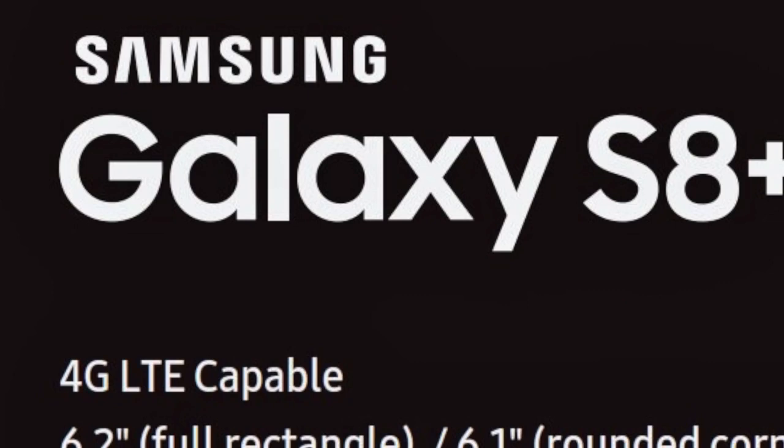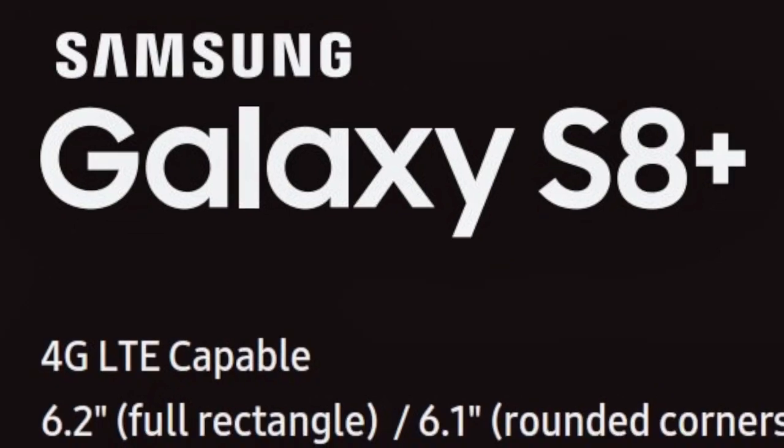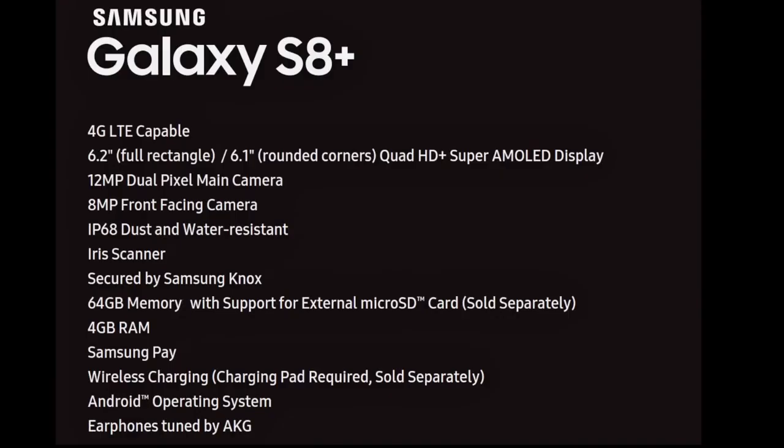First of all, the device is 4G LTE capable. We do have the Galaxy S8 Plus logo as well, which is further confirmation — it's 100% confirmed that this is the name of the bigger Galaxy S8. Display-wise, we have a 6.2-inch full rectangle display, or 6.1-inch with rounded corners, and it's a Quad HD Plus Super AMOLED display. So confirmed, the resolution is indeed 1440p — it's not going to be 4K.